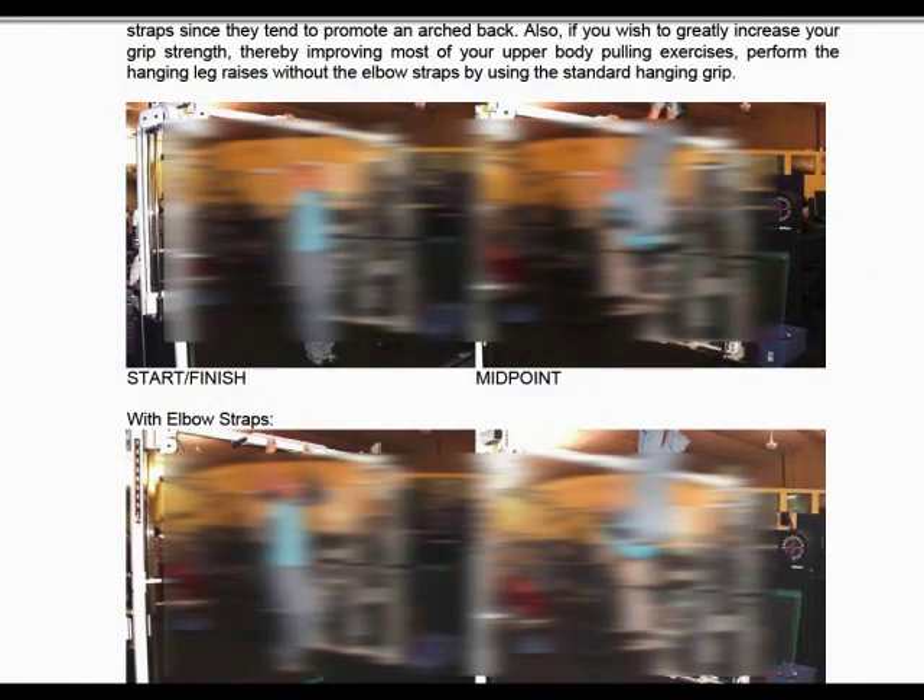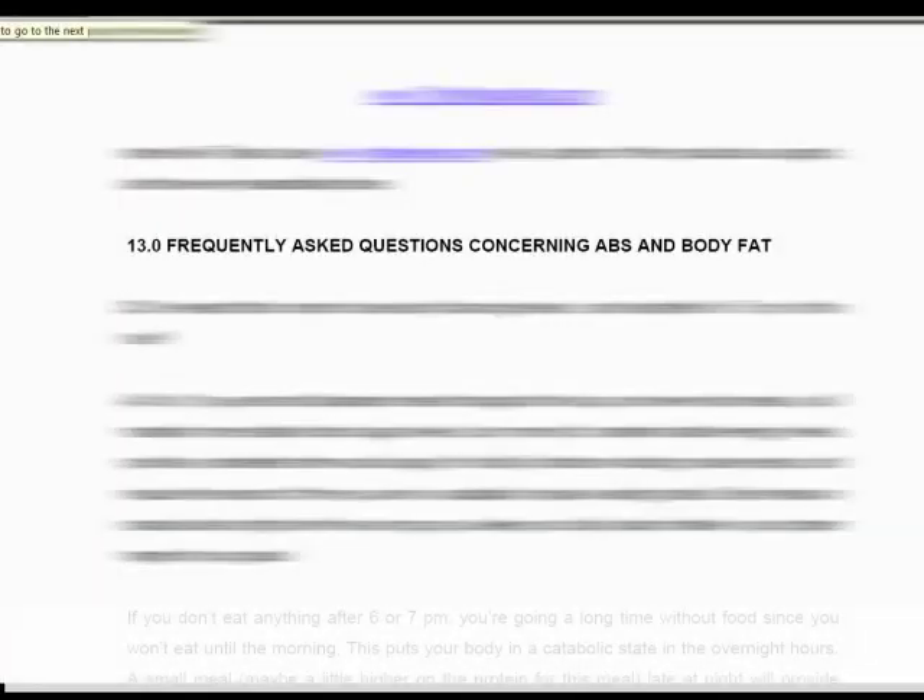Then on page 66, Mike shows you himself the proper way to do the exercises you should be doing, with lots of pictures so there's no reason to get them wrong. To prove that this is a purely unisex program, he also has Holly demonstrating some of the exercises with barbells, dumbbells, and whatever else he needs. Then to wrap it up, on page 141, there is probably the most comprehensive FAQ page I've seen in any program — any question you'd want to ask about The Truth About Six-Pack Abs is listed there.